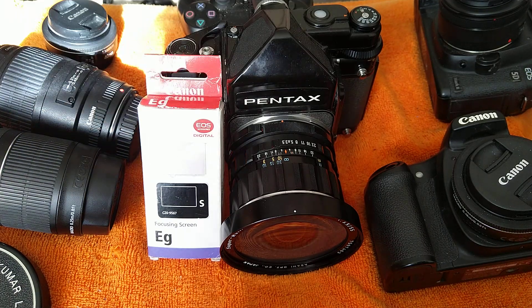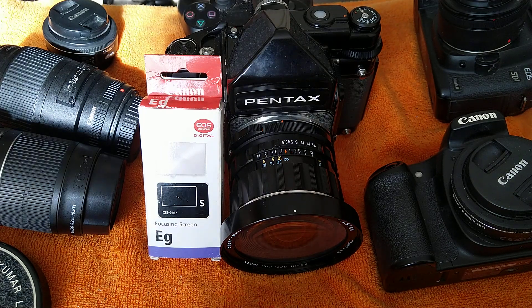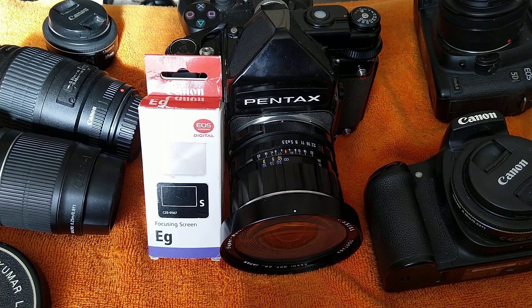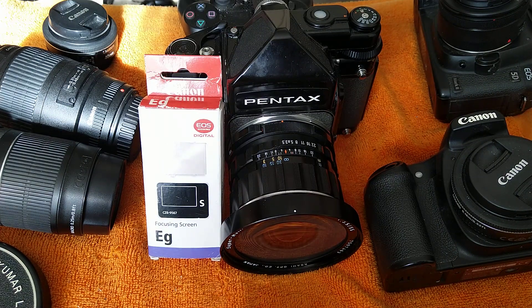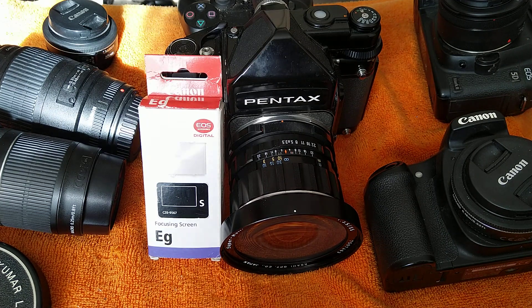I'd like to get a Sony a7, but I think it's worth waiting and getting an a7 II. I've looked at the new Canons — the R10 and R7 have come out this week — but the prices they're going for, I'd sooner go and buy 20 or 30 different other cameras. And then you've got to buy RF lenses, so no — I think the a7 is probably the one I'm going to settle on eventually. I am a Canon shooter, I have L glass, so it made sense to buy the 5D Mark II.